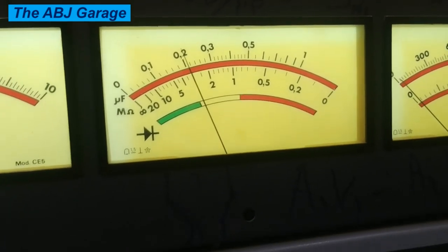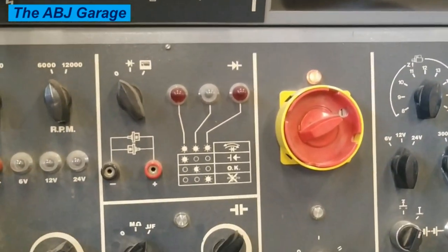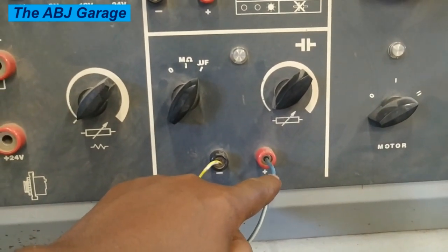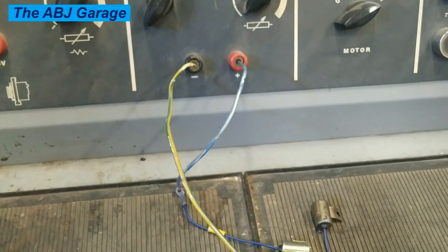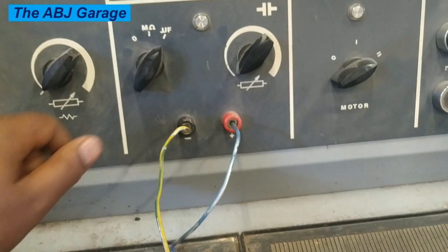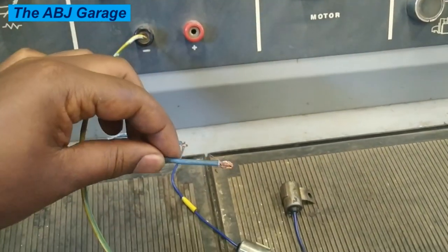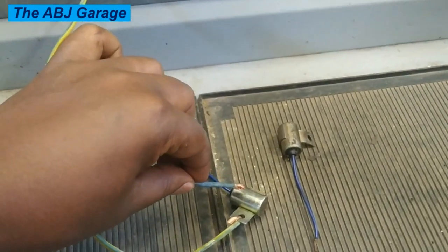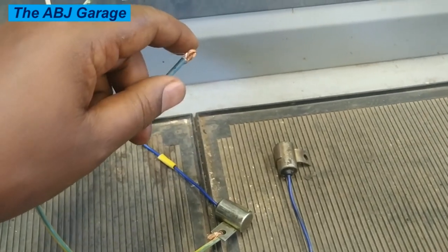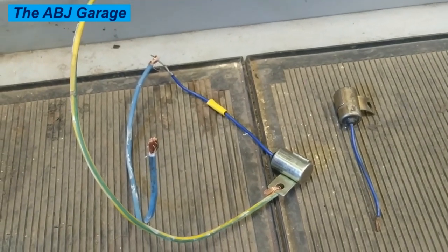Whenever you remove a capacitor from the test bench, make sure not to grab the tester leads as-is while it is charged — it will zap you. Stay away from the positive terminal. The positive lead has to be shorted to the casing so that it will discharge. Otherwise, if you hold the positive, you will receive an electric shock. Let's turn this off, remove the positive lead, and touch it to the casing to discharge it. This capacitor is now fully charged from being connected to the tester.